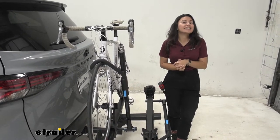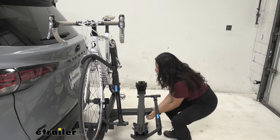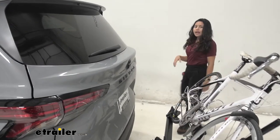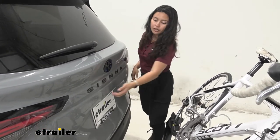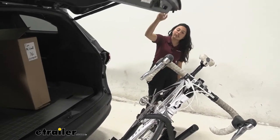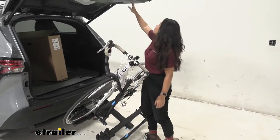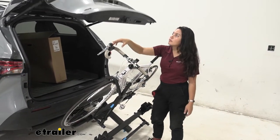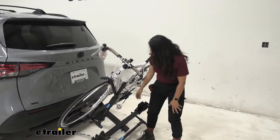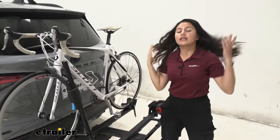The first feature we'll take a look at is the tilt-away feature. There's a bright blue lever at the end of the rack — pull that lever and let the bike rack drop down to a tilt. The reason you tilt the bike rack away is if you want to open up your hatch. On our Sienna, we have pretty decent clearance between our door, our handlebars, and our pedals. With shorter handlebars, you have about three inches of clearance for longer handlebars. To bring the rack back up, just lift and it snaps into place in the upright position.